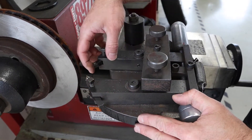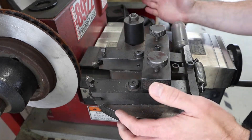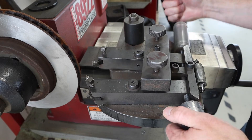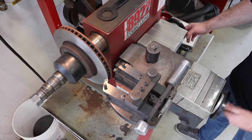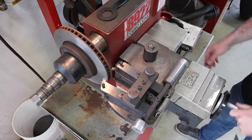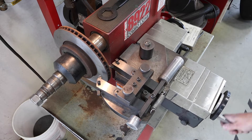Next, set up the tool head. Verify that everything is tight and nothing is loose, and check the bits to make sure they feel sharp. Adjust both machining tools out so the tool head can run in and make contact in the center of the rotor. We're going to set up at the center of the rotor first to do a scratch cut.